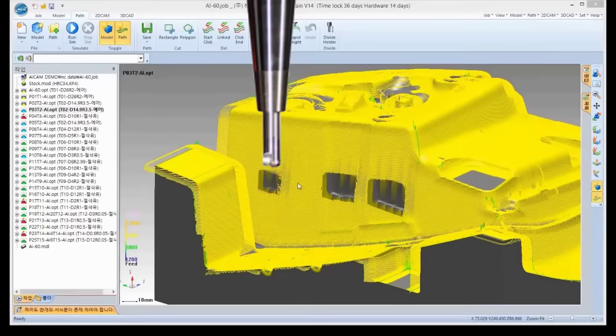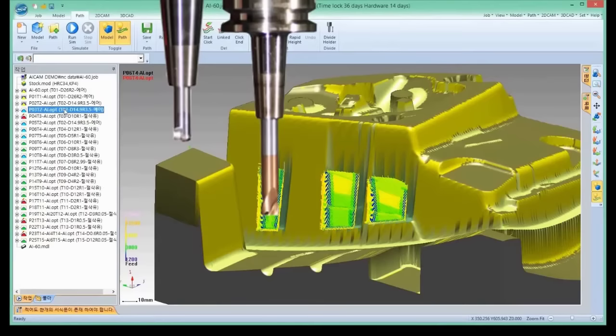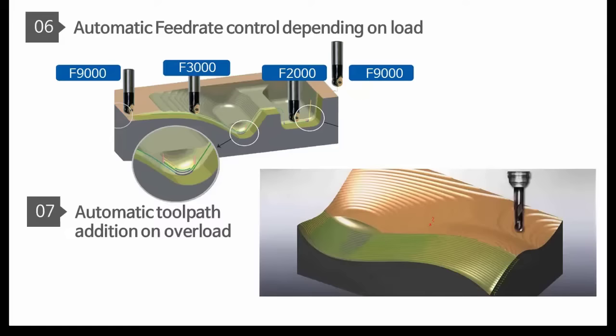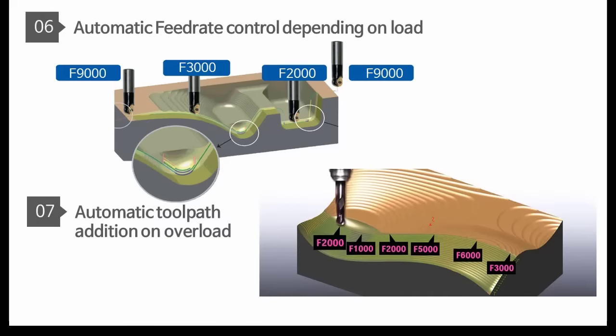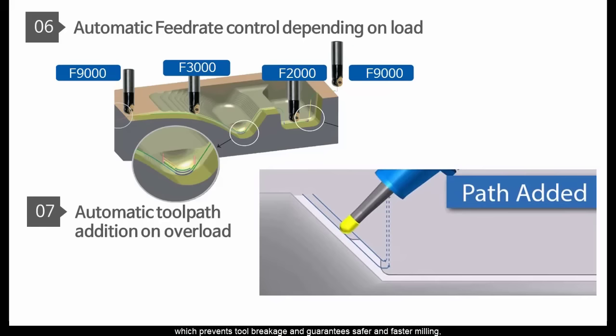The yellow area is short tool paths, and this area is long tool paths. Let's overlap these two ways — you can see the long tool area. Feed rate will be controlled by load to cut. The tool path will be created on overload areas, which prevents tool breakage and guarantees safer and faster milling.